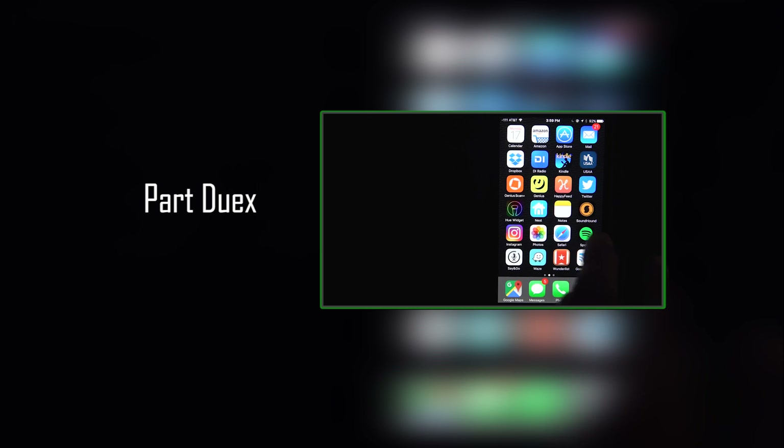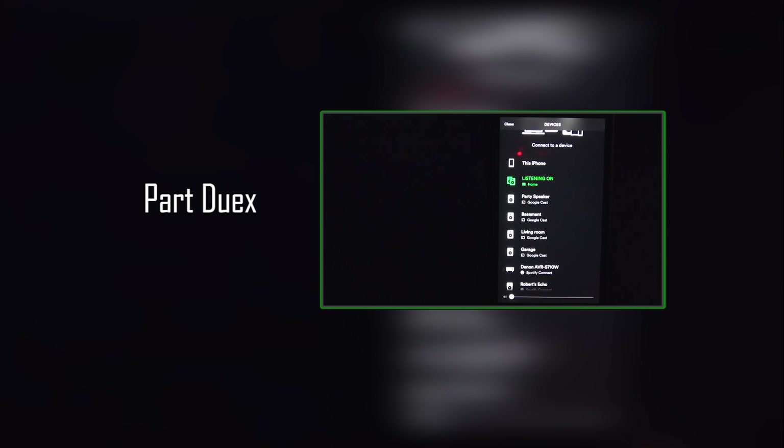Unfortunately the video was getting kind of long, so I'm going to have to split this into two parts. In the second part I'll show all the controls and how I have everything set up on my phone, demo the apps, and show what it looks like to use Google Chrome to stream audio from online to the Chromecast — to hopefully answer all your questions about using this in your own setting. If you want to watch part two, go ahead and click here. Thanks a lot for watching.